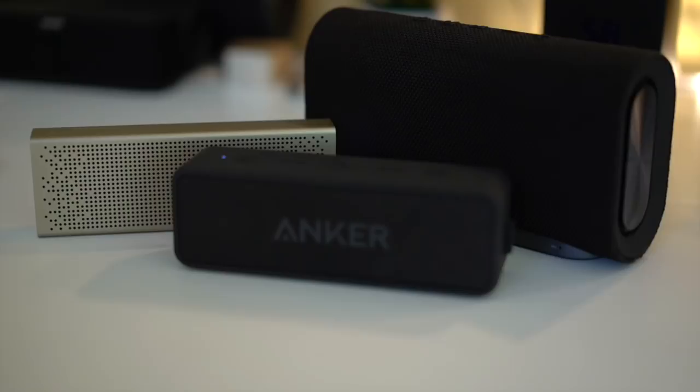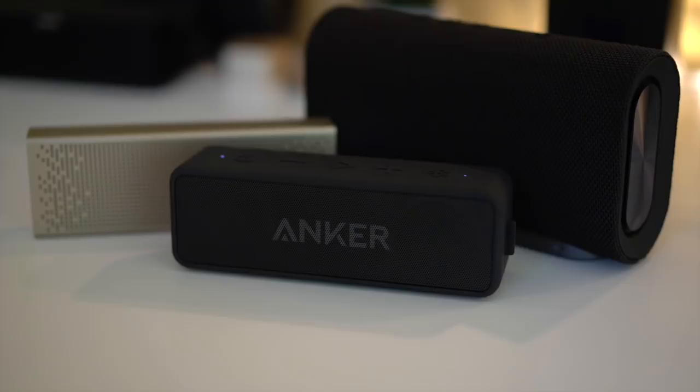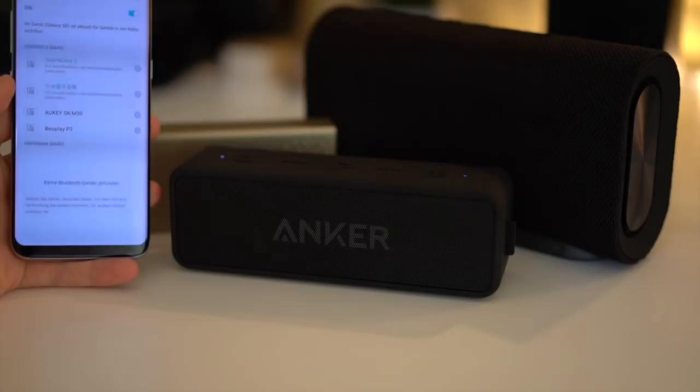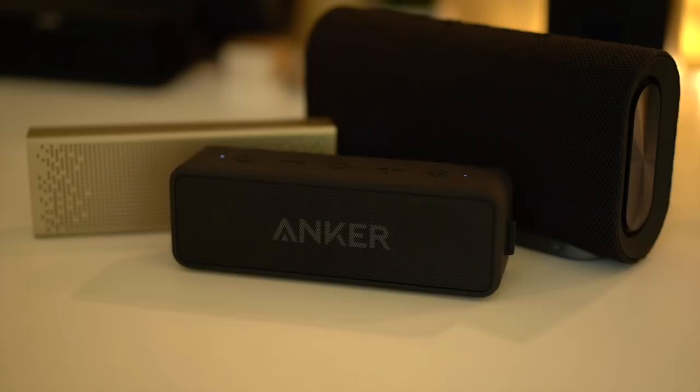Now let's try connecting three devices - this might be interesting. We have three devices turned on and already connected to the Anker, which took about four seconds - so you can see it depends on the device. Let's go to Bluetooth and see if it'll find it. Yeah, the S8 found the Anker as well. But it's called dual audio and not triple audio, so it can only connect to two devices at once. The Orb got kicked off - you can only use dual audio, not triple audio.